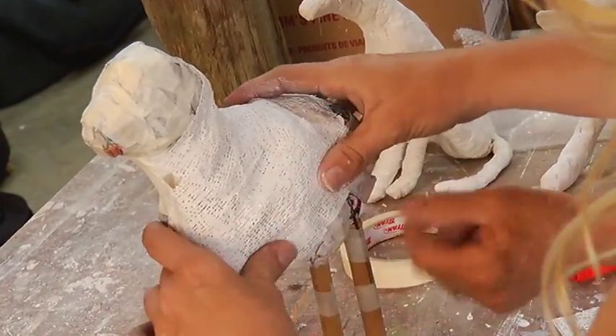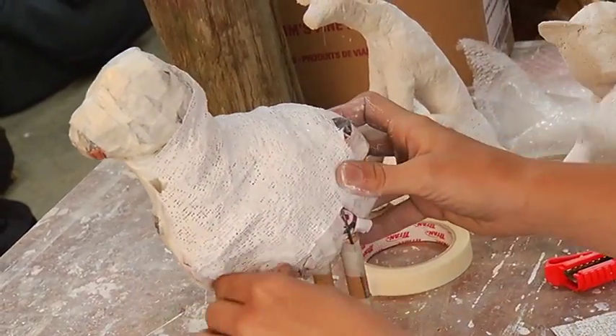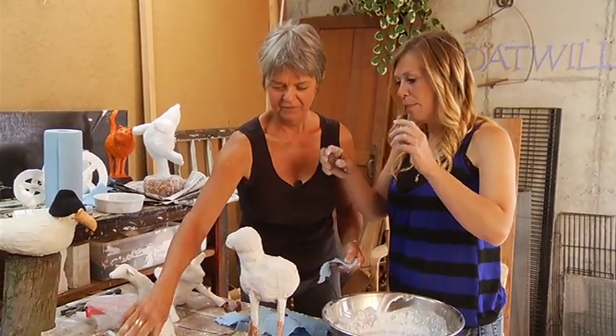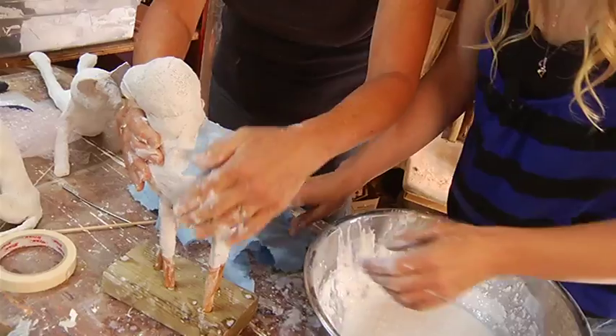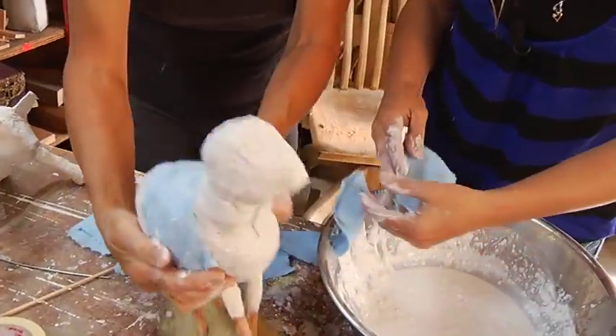And then you get underneath and go around. So we've got the newspaper, the masking tape. What is this called again? Plaster wrap. And now? Good old paper towels and white glue, water, and wallpaper paste.